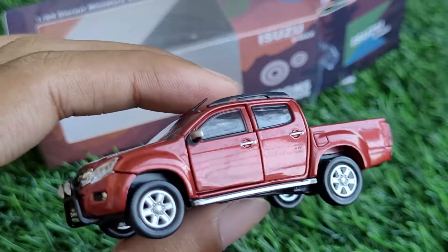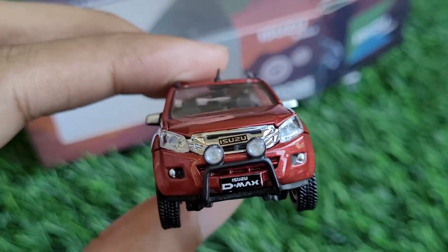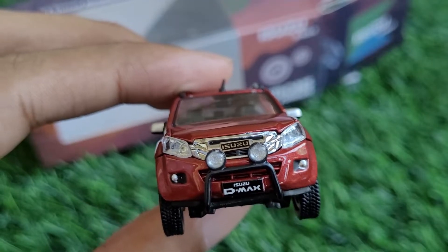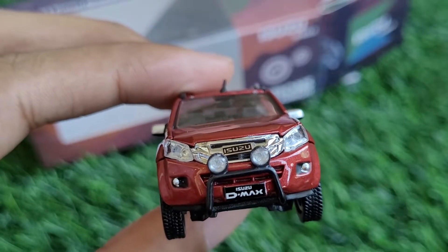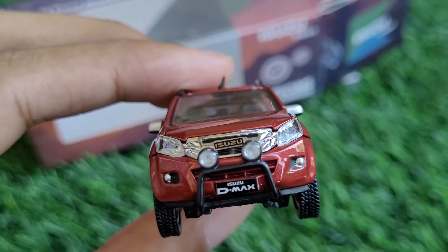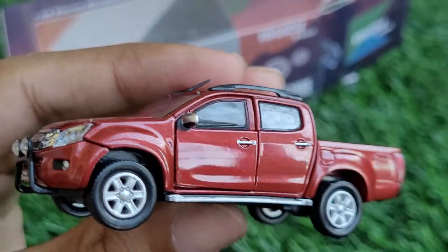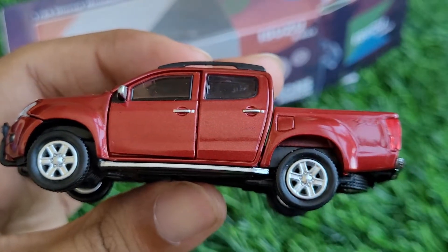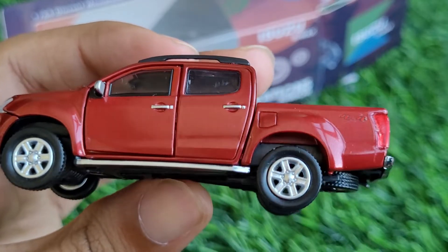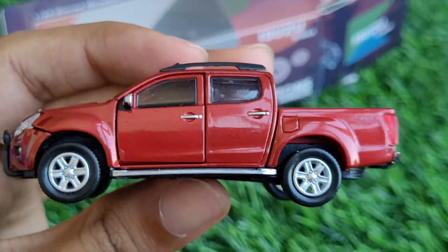Thank you so much for watching. Let me know what you think about it, because this is a highly anticipated model especially in India where this truck is very popular. The model was not making its way to India easily and did come later in extremely limited quantities, so I'm lucky to have got my hands on one. Stay ready for the pictures — thank you!